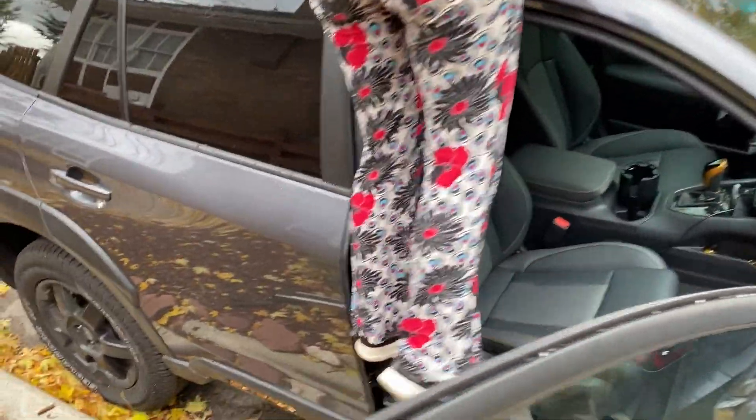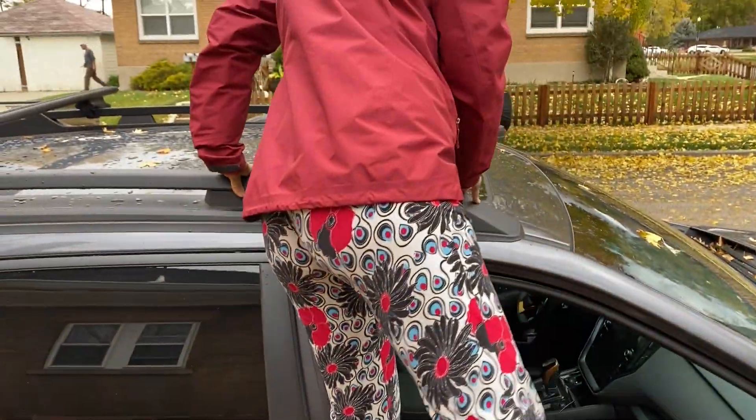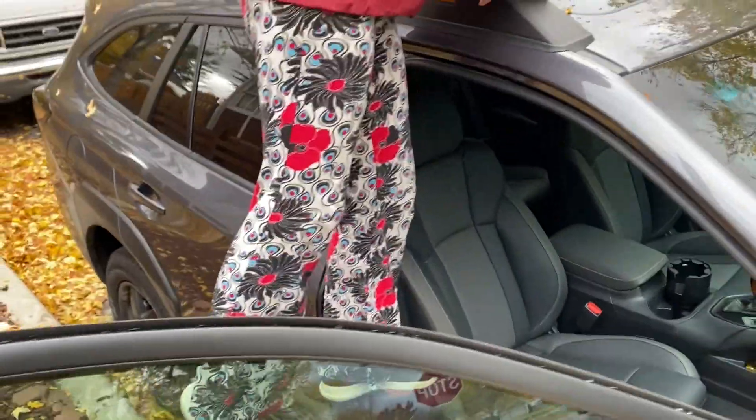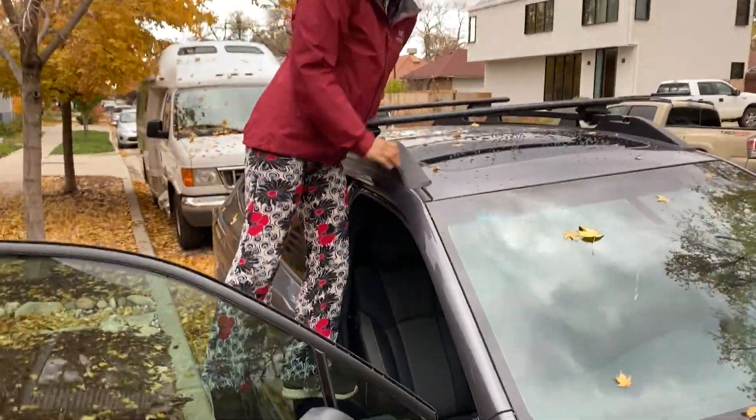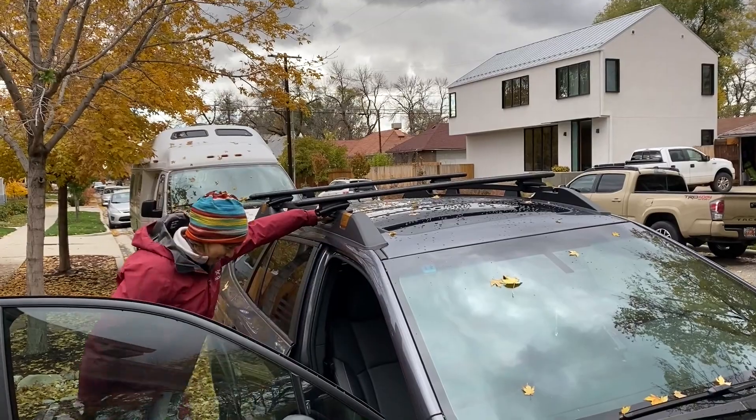By the way, this supports any weight. There's a max somewhere, but it's going to be fine. It'll support me, and I'm about 200 pounds. It'll give you very, very easy access to the top of the vehicle.